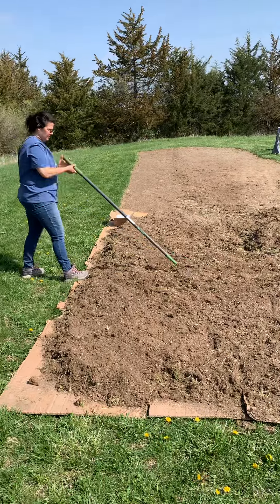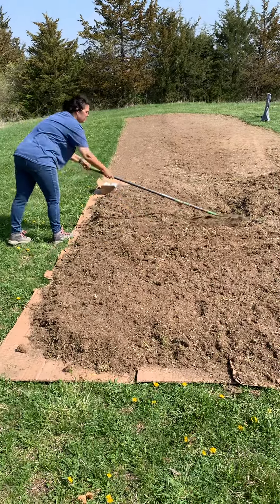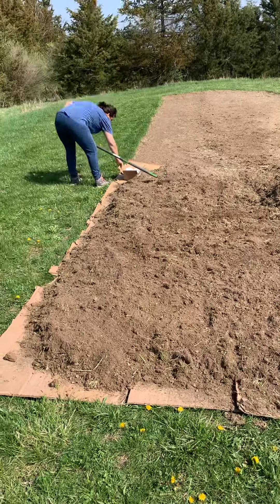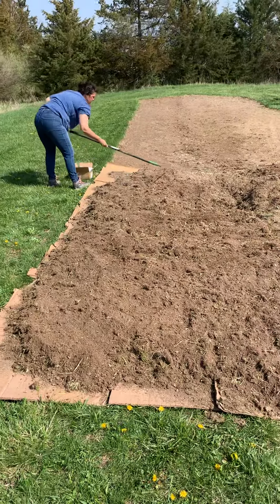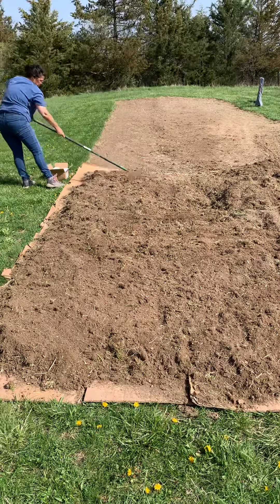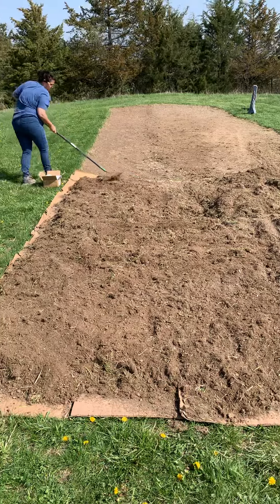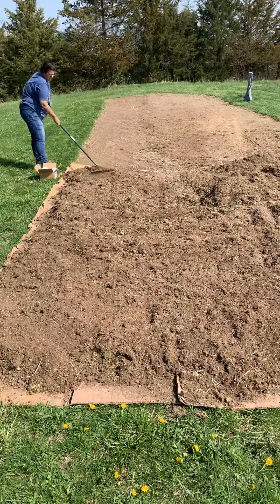We're trying a technique here where you remove the tape and stickers from cardboard — cardboard left over from our move — and a no-till method to kill off the pasture grass.